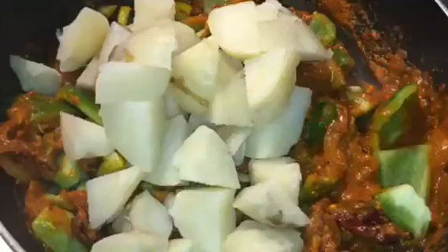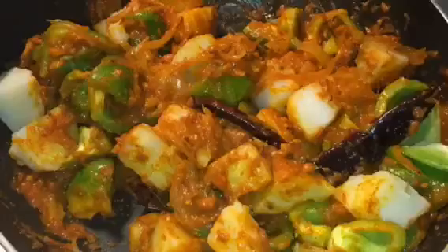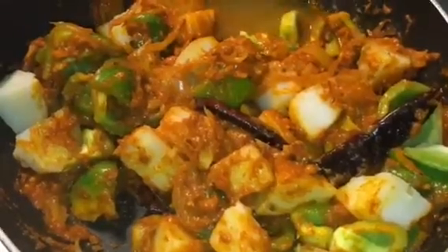Add boiled potatoes. Put a little bit of water if it is too thick to handle, and let it cook for a while.